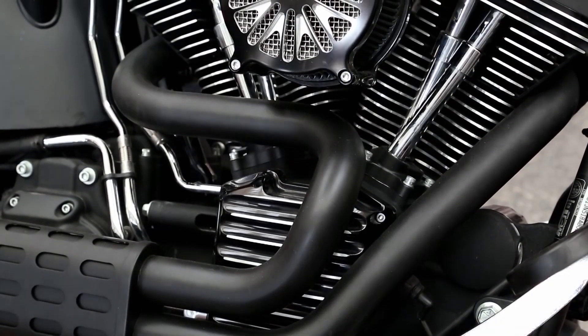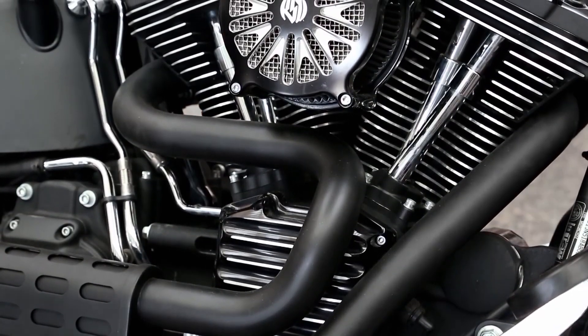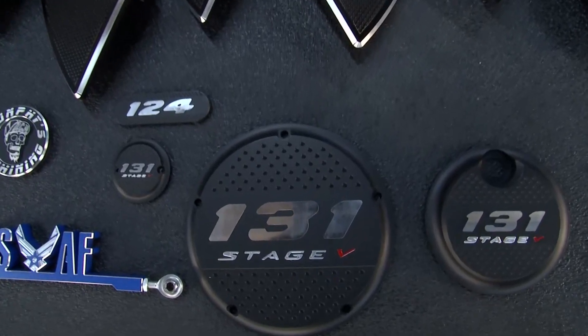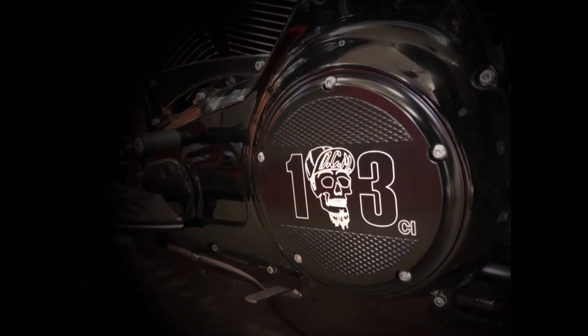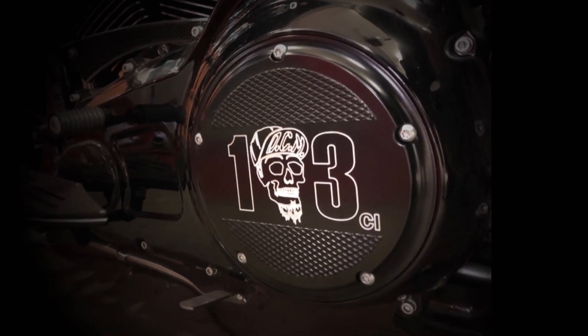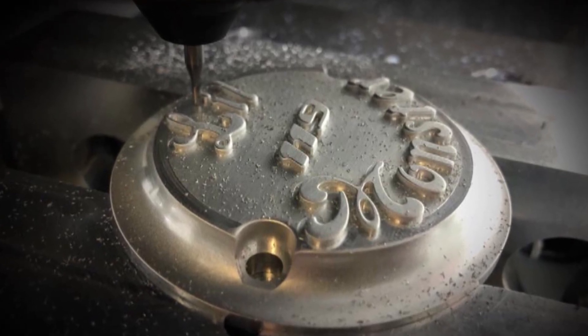A motorcycle — you look at the engine on there, it's just dying for customization. You've done that with some of the covers you have here as well. We make the Derby covers and the Points covers, 100% machined in-house, made out of billet aluminum. We do engravings, raised engravings, color fill — the sky's the limit on the designs that we do on our covers.